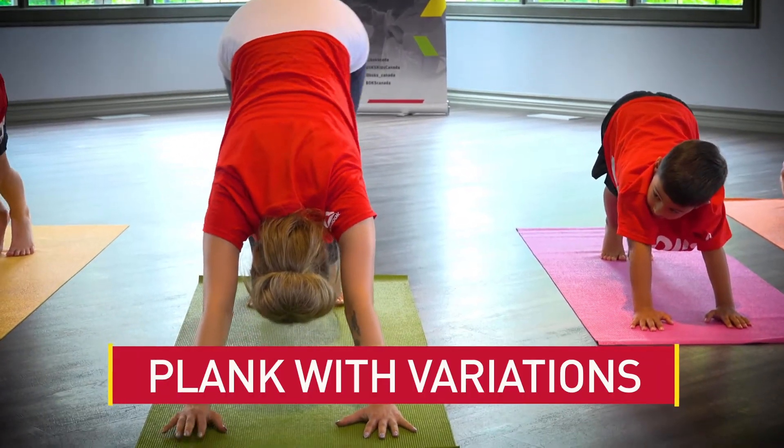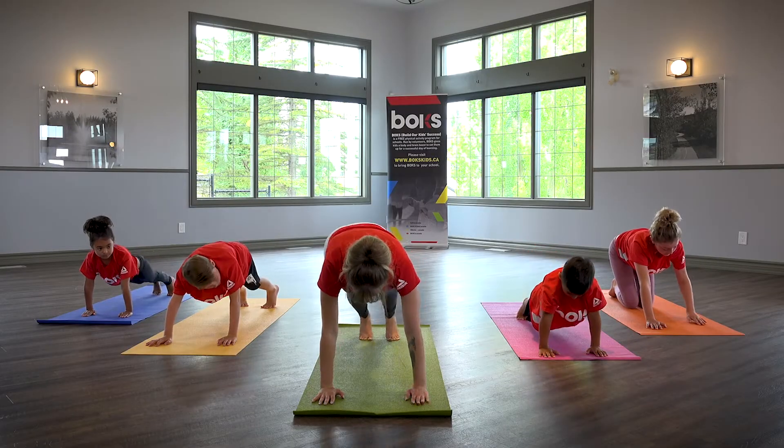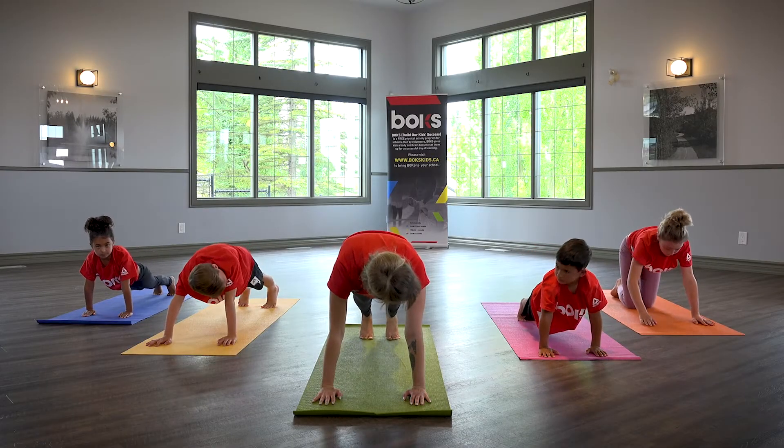Plank with variations. Bring shoulders over wrists and let hips come down to form a plank, keeping back body in a straight line.